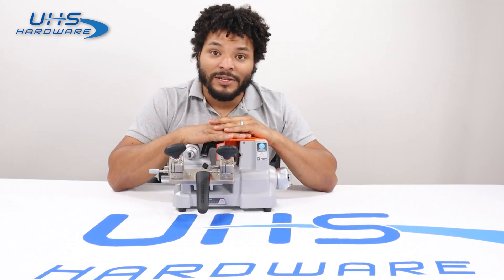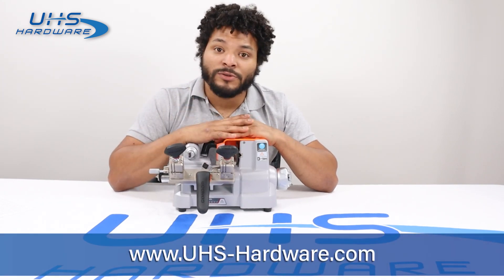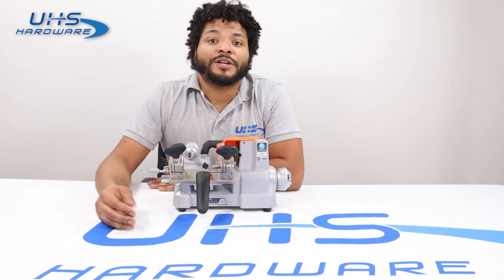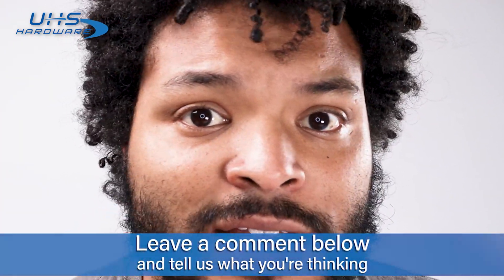This is the X-Horse Condor XC009 — simple, easy to use, lightweight, durable, and mobile. It's the perfect tool for anyone to have in their arsenal. Go ahead and get yours over at uhs-hardware.com and check out all the other X-Horse tools we have there, as well as any other tool or hardware need you may have. Make sure you like and subscribe so you can keep up with all the news UHS has to offer, as well as new tutorials, updates, and any information you need. Leave a comment below with your thoughts and suggestions for upcoming videos.